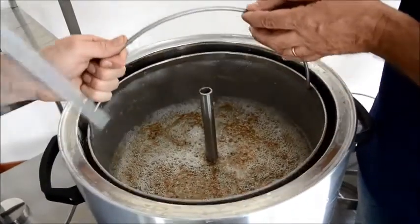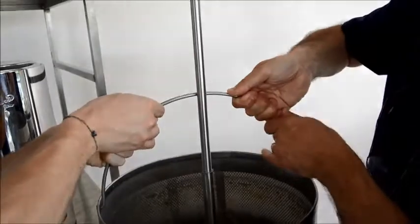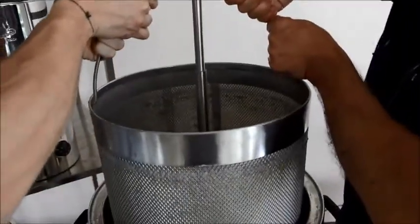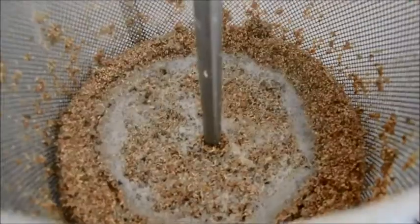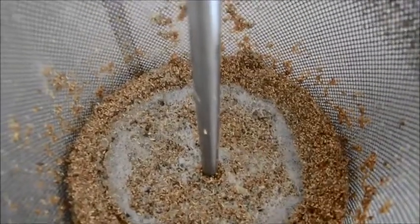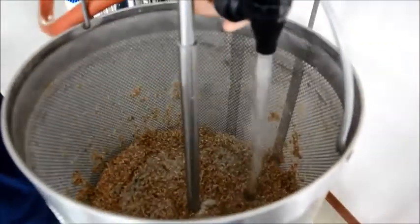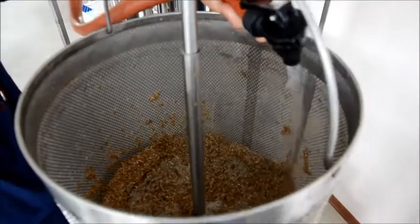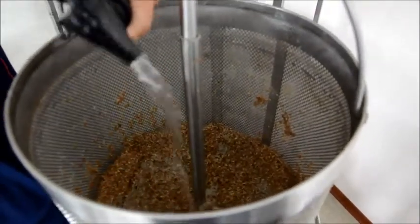Remove the mixer and lift the internal filter, inserting the appropriate support in the central part and blocking it in place. Proceed with the grain rinsing using some boiling water. These steps allow you to recover residual sugars. Once this phase is complete, the grain will be compact inside the filter and can then be removed from the unit.